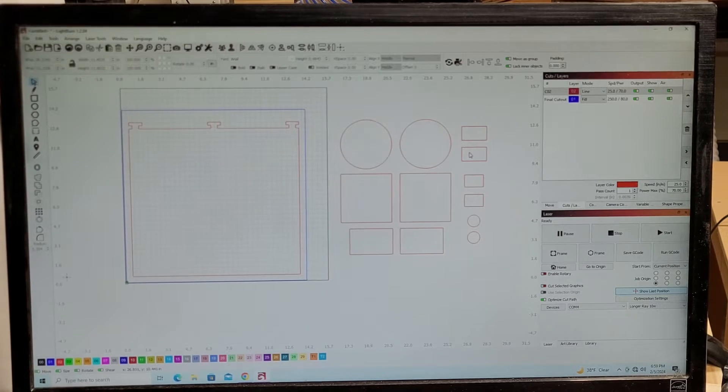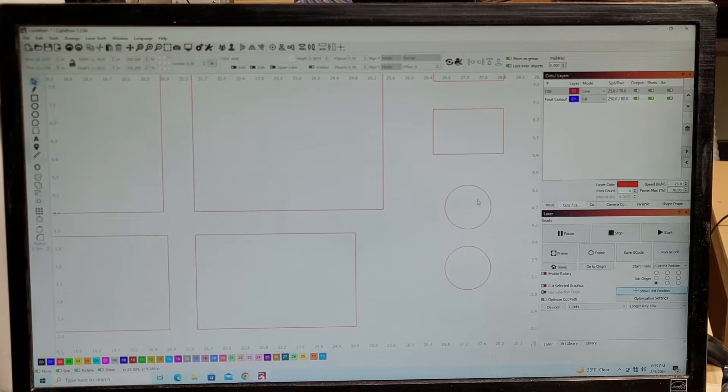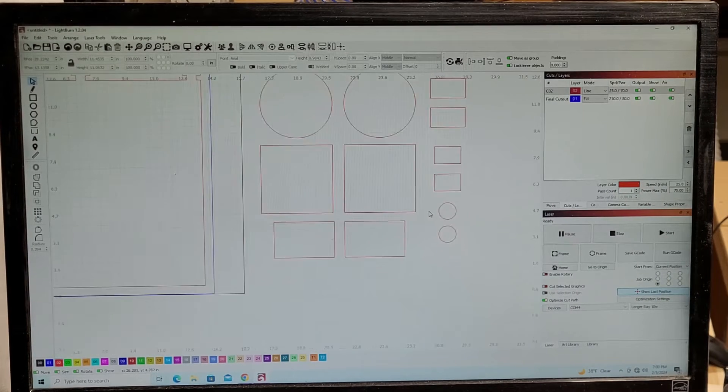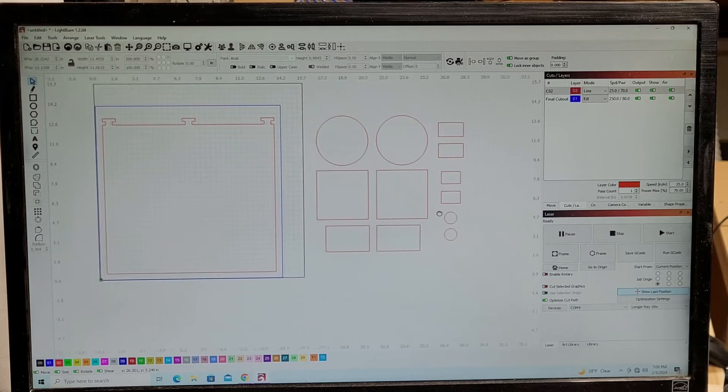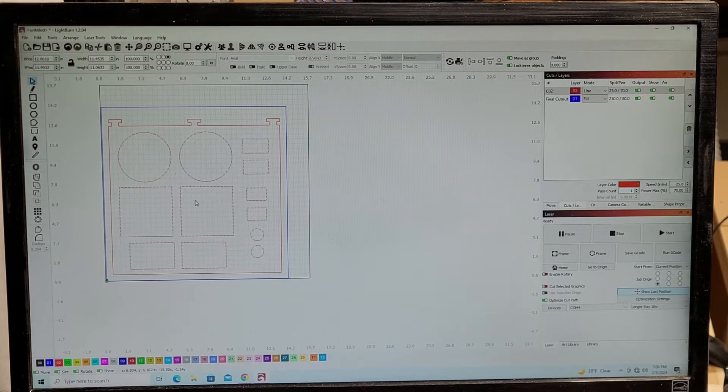On one of my other machines I had this set up to do 50 little round circles that I was making tokens for a Halloween haunted trail last October. Again, you can set this up any way you like. I've already got this set up in the pattern I want, so I'm just going to slide this over so it fits right in there.